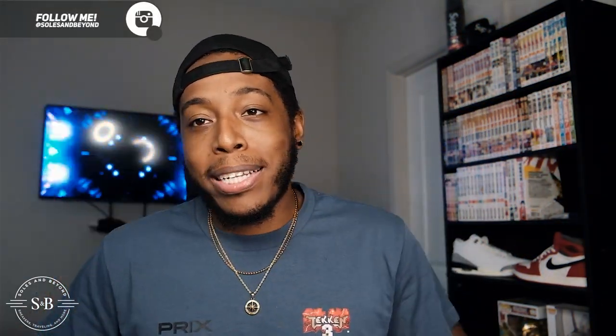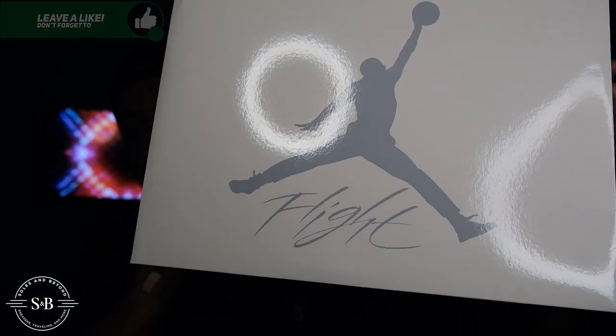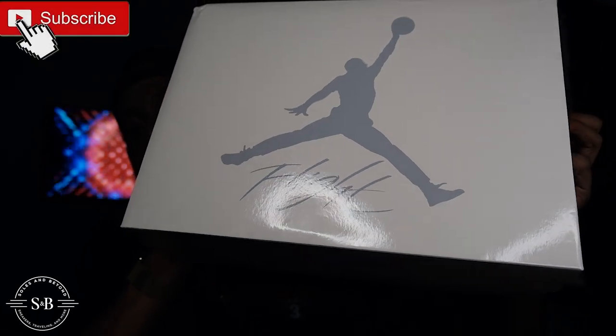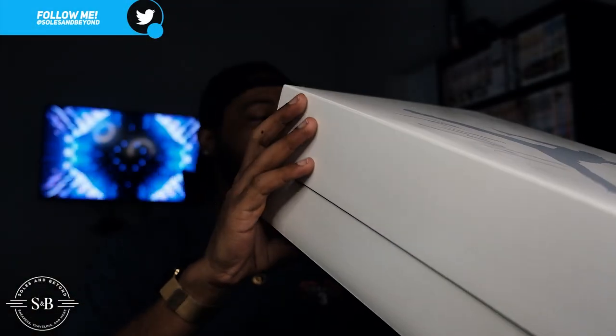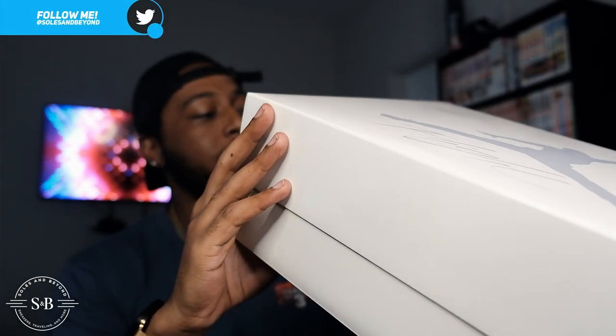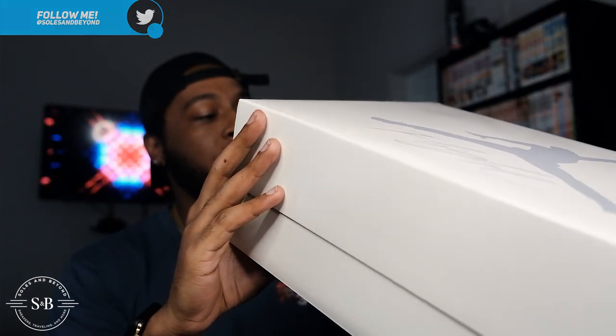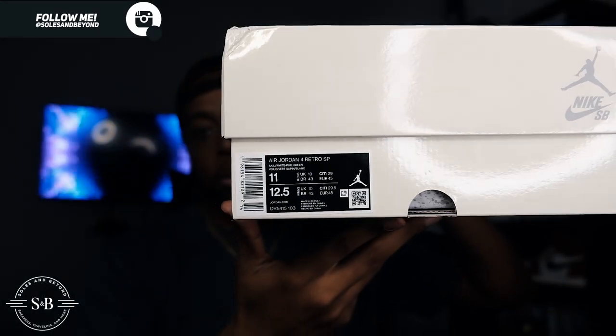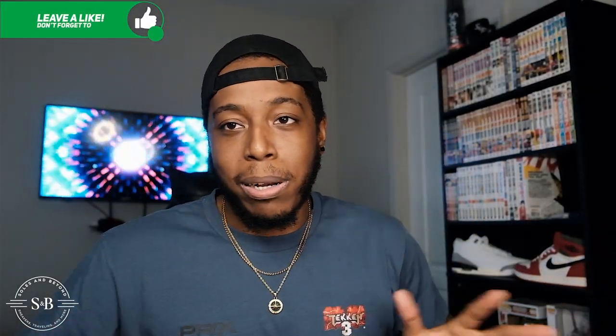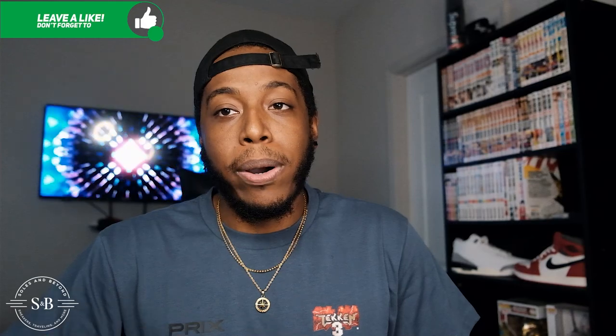Now we're finally into the review. Starting with the box — you've got a nice sail cream-colored Jordan 4 box, not a flip lid; the top comes completely off. It says 'Flight' and then 'Jumpman Nike SB.' The box reads: Air Jordan 4 Retro SP, colorway Sail/White/Pine Green, size 11 and 12 and a half women's. I won this pair at Trophy Room, which was a big surprise because I was taking Ls everywhere.